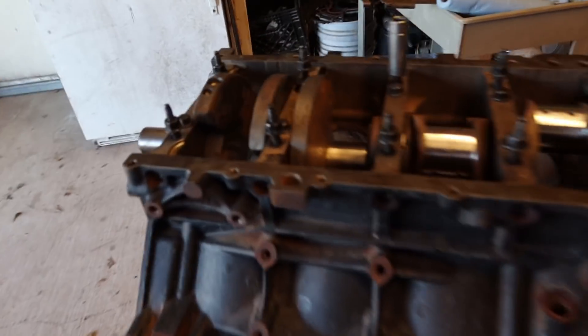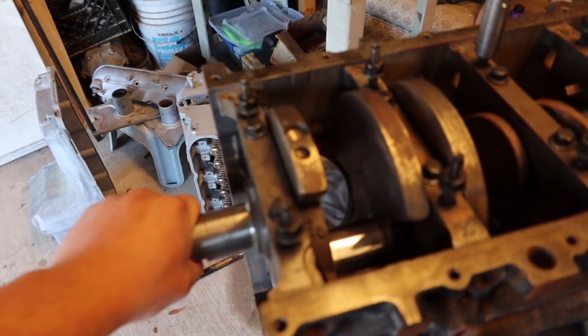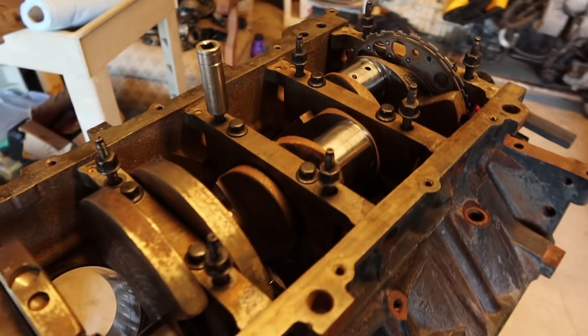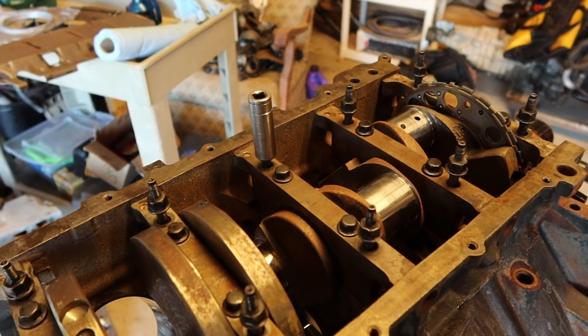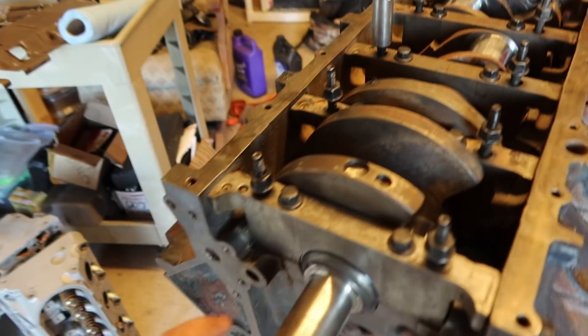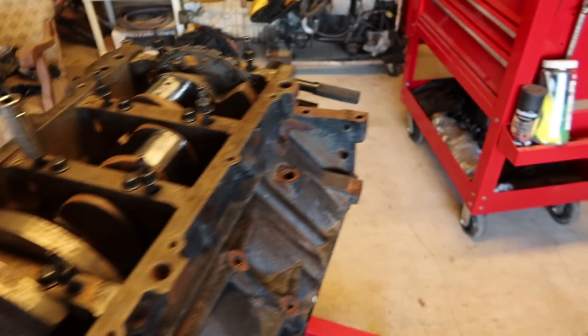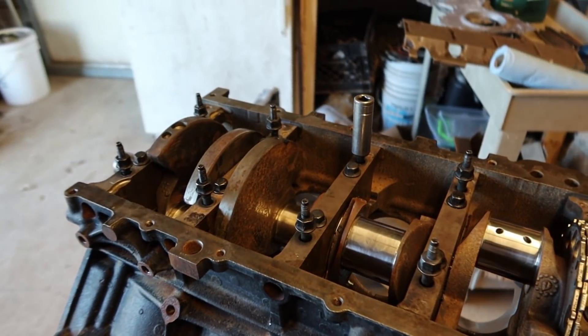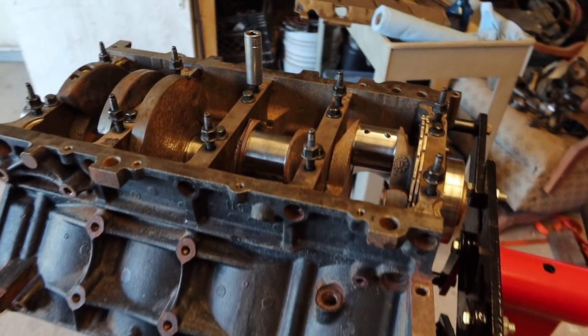Alright guys, so we just installed all the main caps. The outer bolts aren't on there at the moment, but the crank has been installed. Believe it or not, it's only been 10 minutes and we already got all that on. I'm about to tighten these down and keep going.